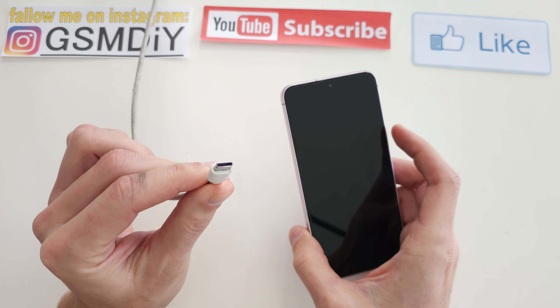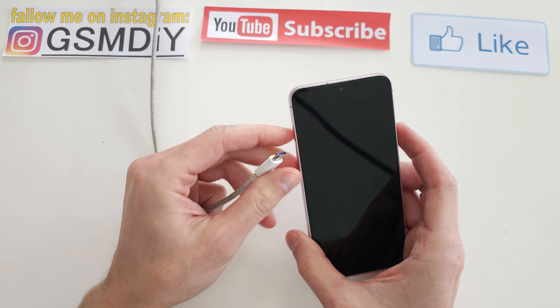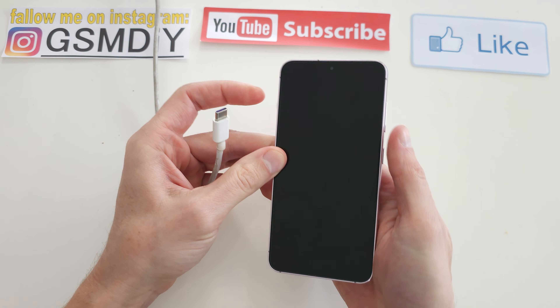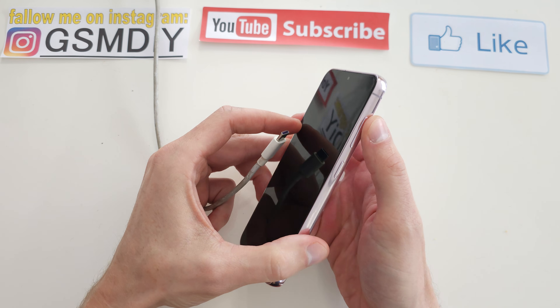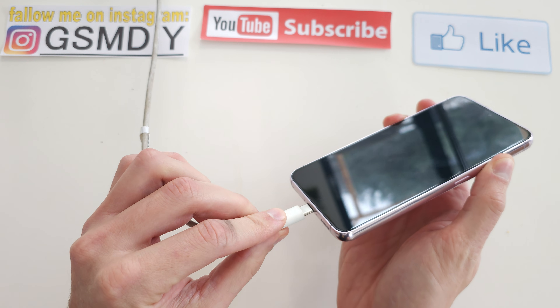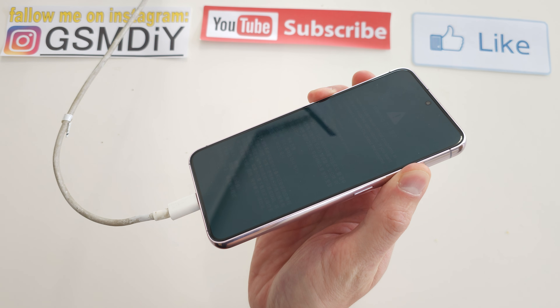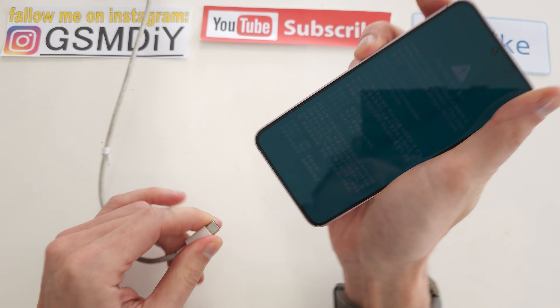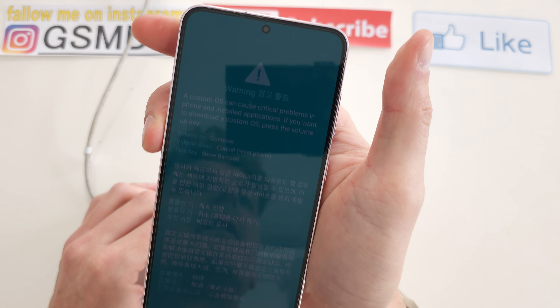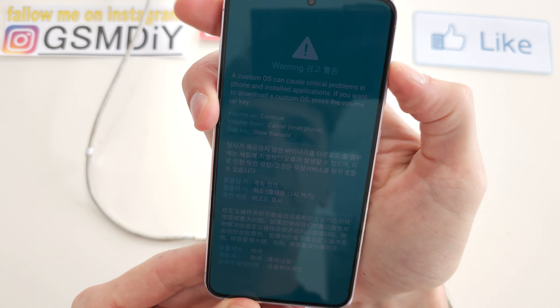Get your USB-C cable and plug it into your computer. Then, after the phone is turned off, press and hold volume up and volume down together and plug in your USB cable. As you can see, we are now in download mode.